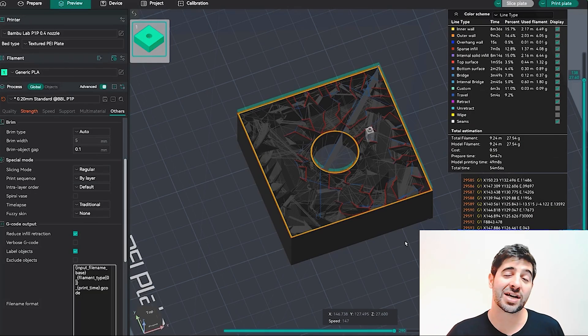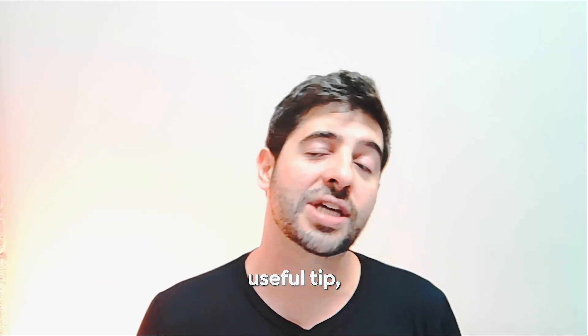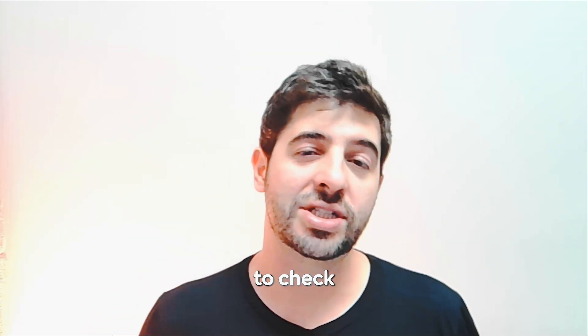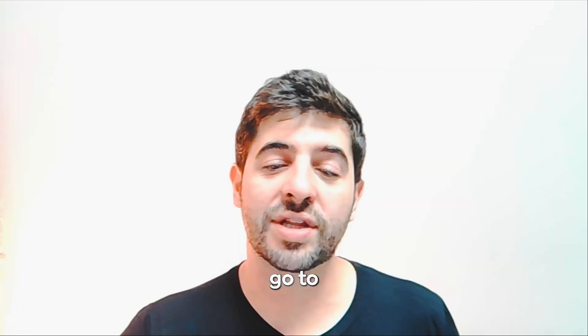Having Reduce Infill Retraction enabled creates multiple problems: it can tilt your piece or knock it off the build plate. If you notice your nozzle scraping your model, this feature is most likely the cause — that ooze dripping from the nozzle passes over and catches on the model. Make sure to check this setting and see if turning it off improves your results.